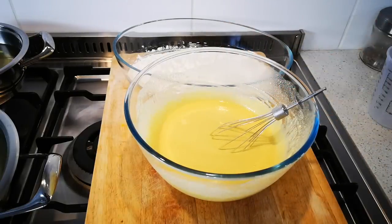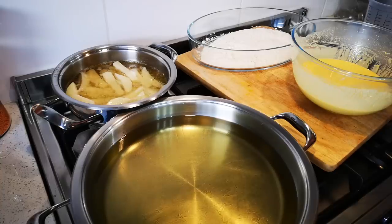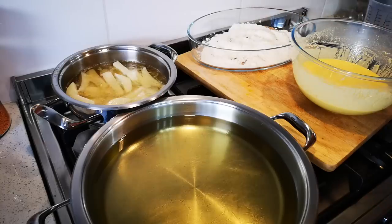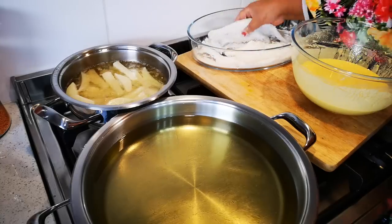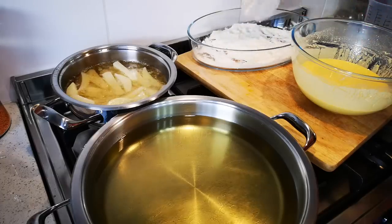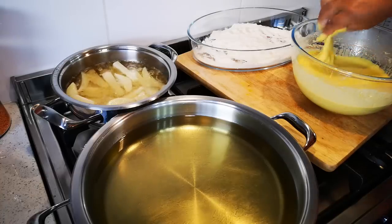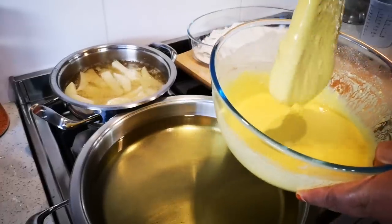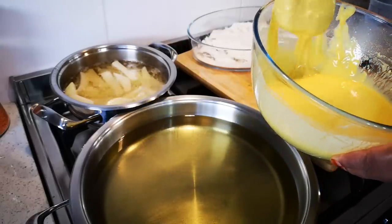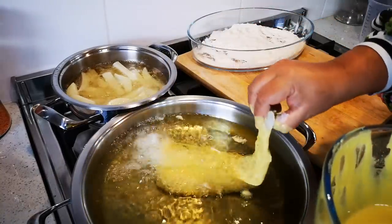The oil is heating up and the chips are frying at the back. I've got one cup of flour here and I'm going to add a little salt — it's always important to season your flour. The first fish I'm going to fry is a piece of hake. You just dust it lightly, pat it, get rid of the excess flour, and then into the batter. Let the batter just run off a little bit. I don't want it too thick.